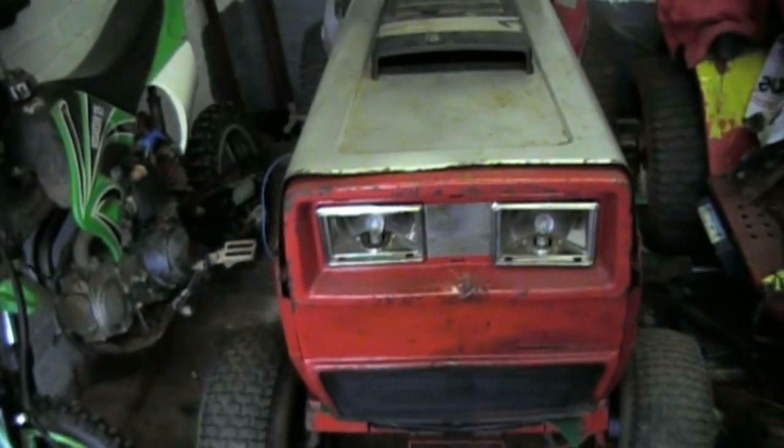That was only with 180 grit — once I get some 8000 grit on it it will look quite cool. And the light works too.